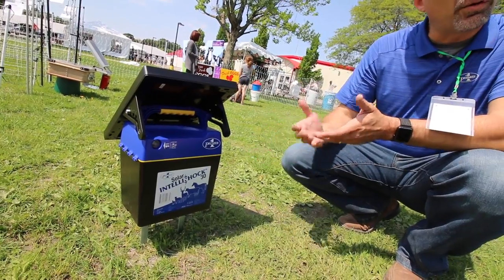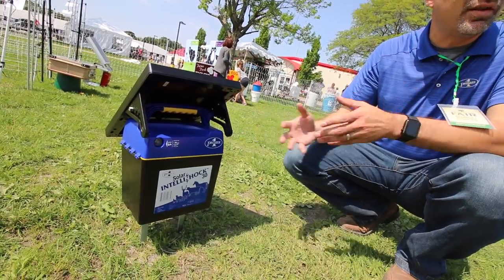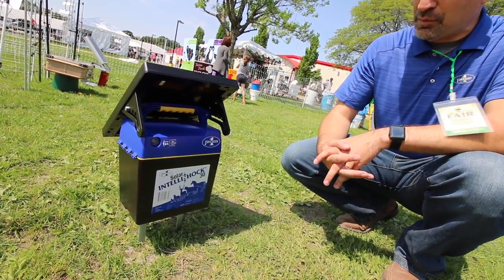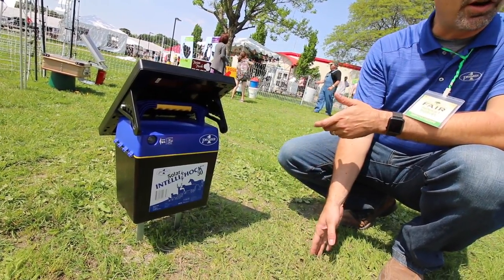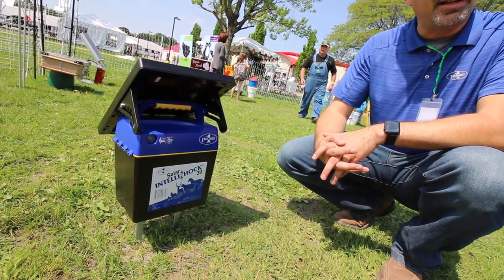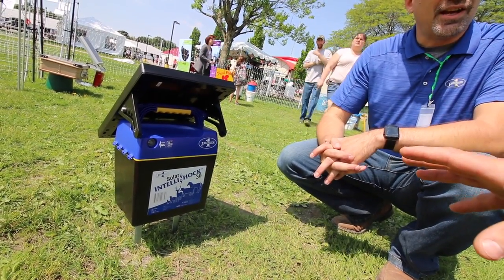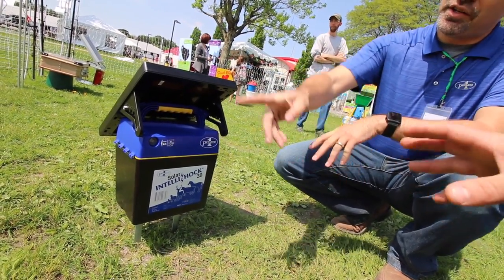It depends on your soil. Up here in New England the ground is pretty lush with green vegetation, but not so much in the south in Texas. You can always use an external ground rod — down there we might recommend one that's 18 inches or three feet deep. The wetter the ground, the better it is for grounding.